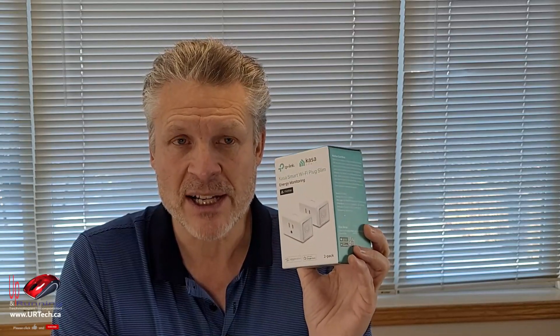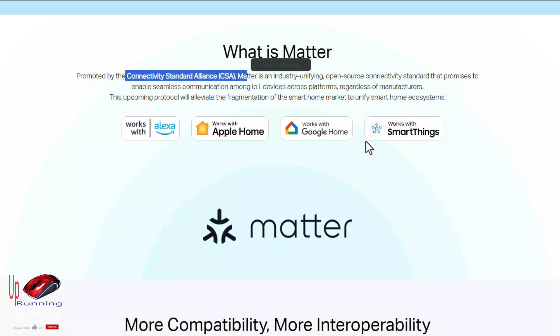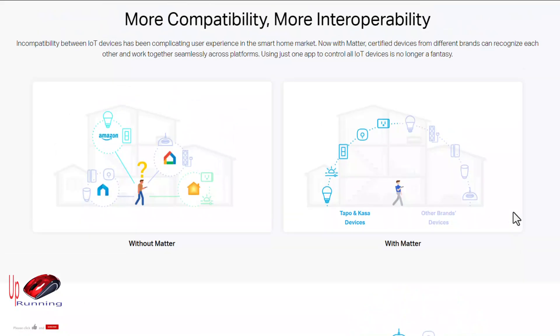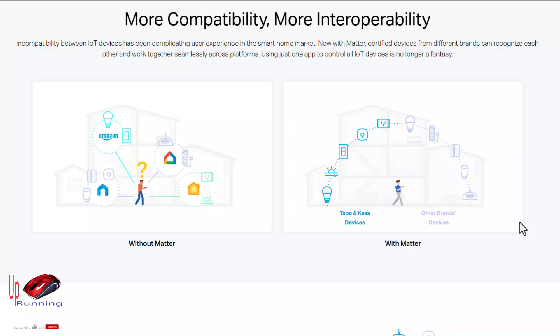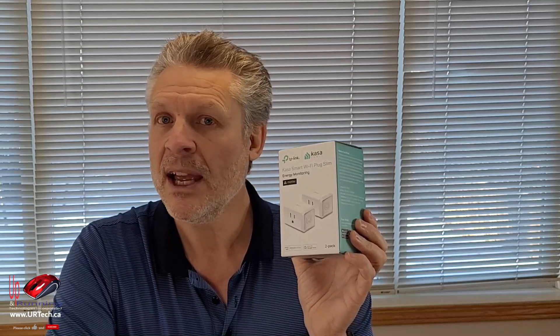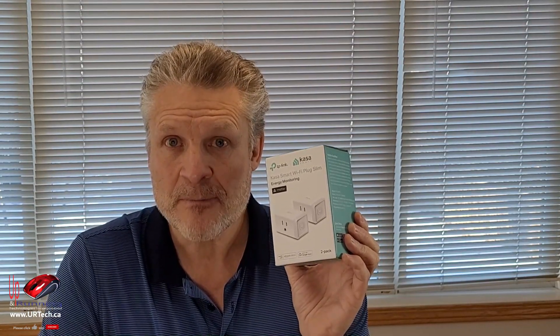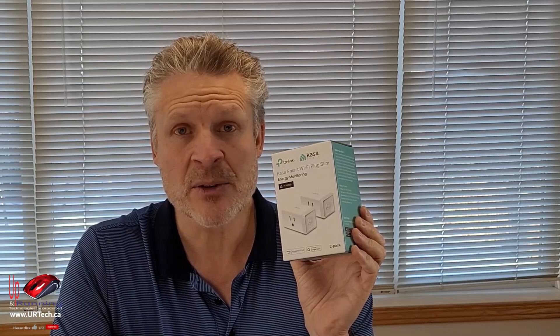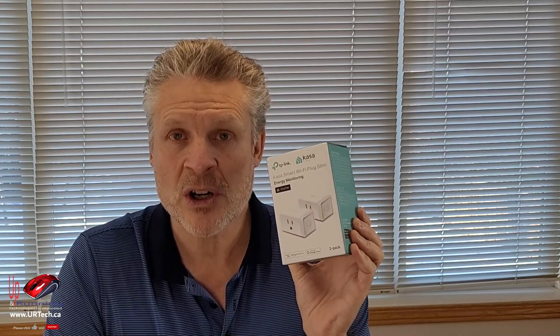This is Matter certified. Matter is a consortium of 300 companies — everybody from Apple to Google to Microsoft to Samsung — and what they're trying to do is get this stuff to be ubiquitous in your house. To make it ubiquitous, it's going to have to work together. So when you see something that's Matter certified, that means it'll work with pretty much everything. You don't have to use one application over another — if you've already got something that controls your smart house, this will work with it because it's designed to work with everything.